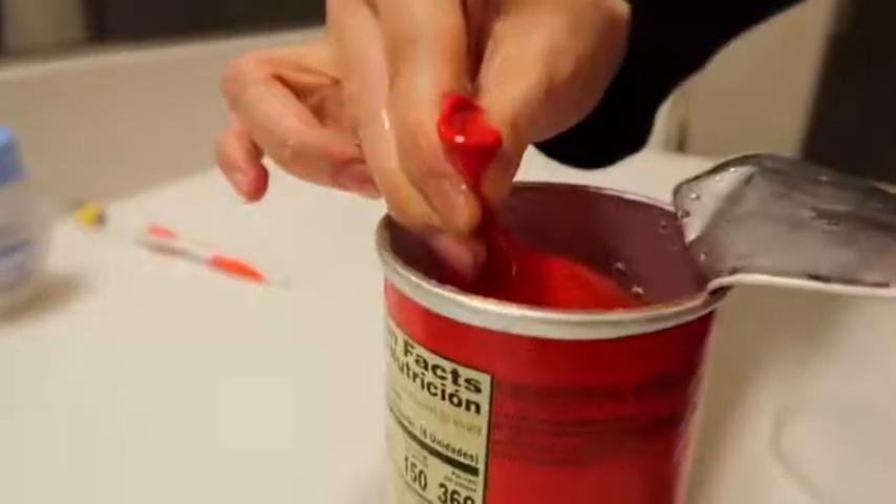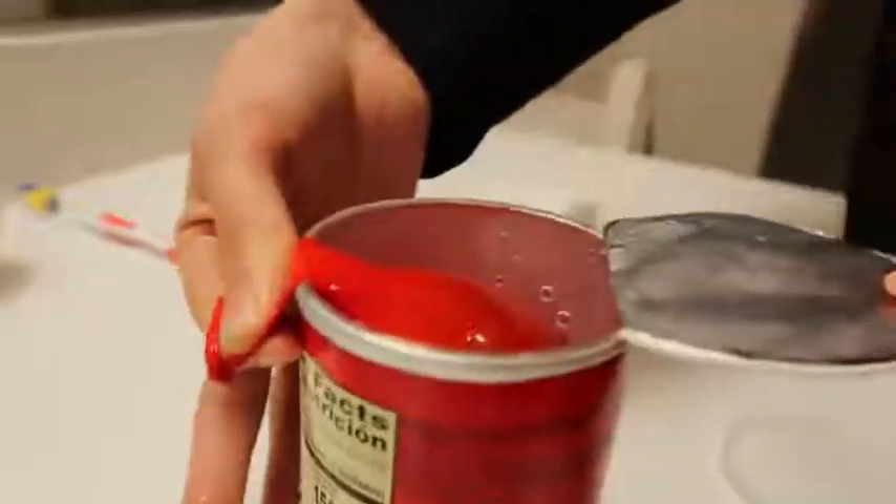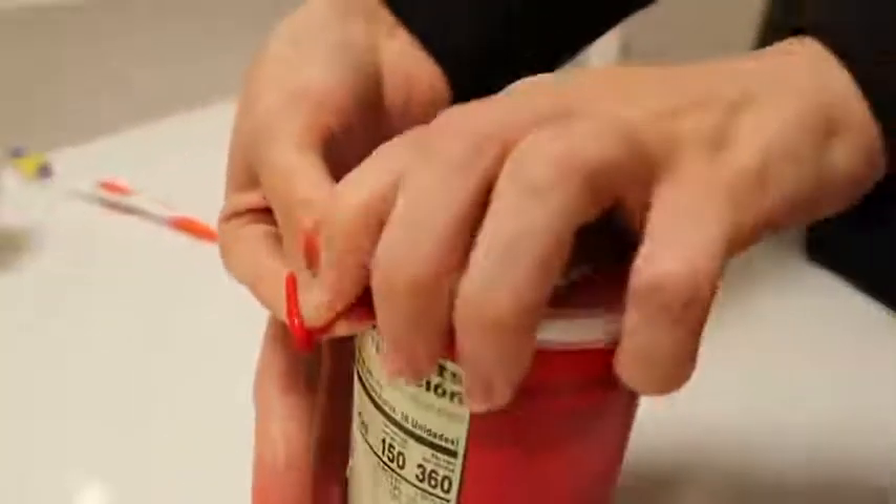After you fill the water balloon up, you don't want to tie it. You want to put the tip over the edge of it like this, then put the film on top and put the cap on just like this. So now the water balloon is secure, and the next time someone opens this can of Pringles they're gonna be in for a little treat.